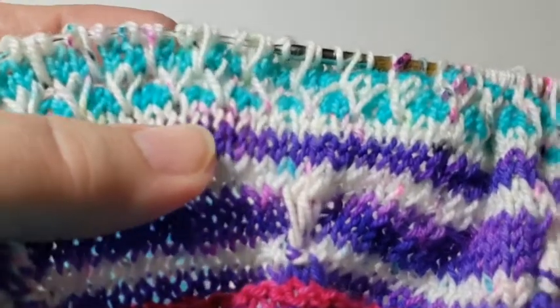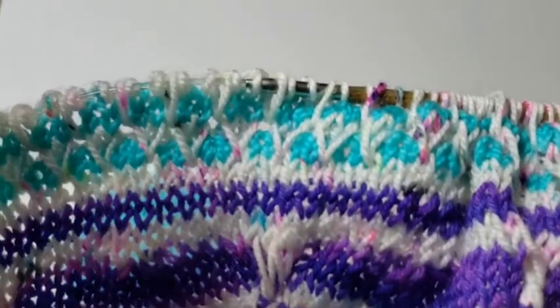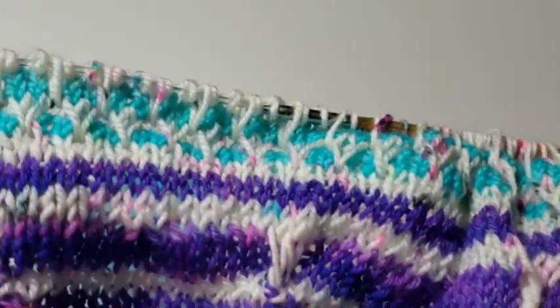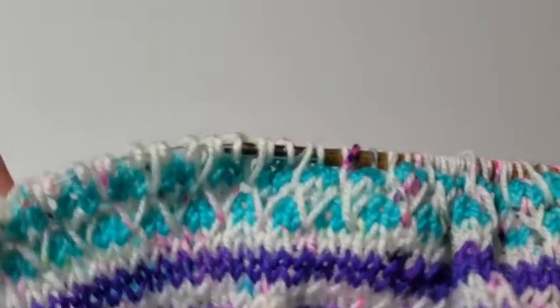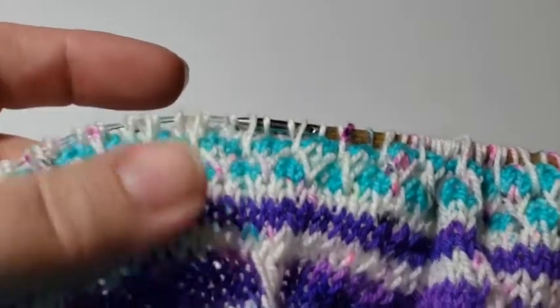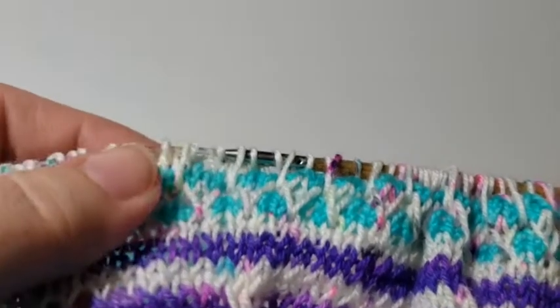Read the directions carefully — on the very first row of this pattern you're going to knit two together or do a decrease somewhere along just to get an even stitch count. On the last row, which is a wrong side row, you have to put that stitch back in. Make sure you don't forget to do that so you have the right stitch count when you finish leg six heading into leg seven. Have fun!